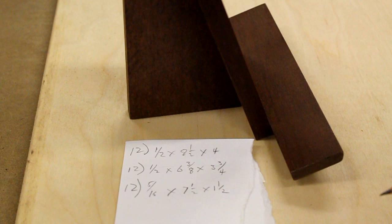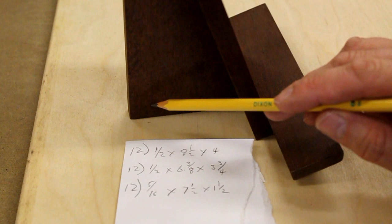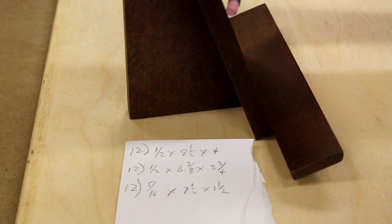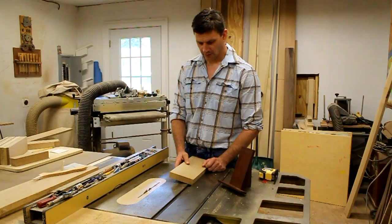I'm going to build twelve of these small tabletop easels. One of the first things I like to do before I build anything is make a cut list. Since I'm building twelve and each easel has three parts, I have twelve backs, twelve supports, and twelve shelves. The material needs to be a little thinner than a half inch, so the first thing I'll need to do is re-saw my material.